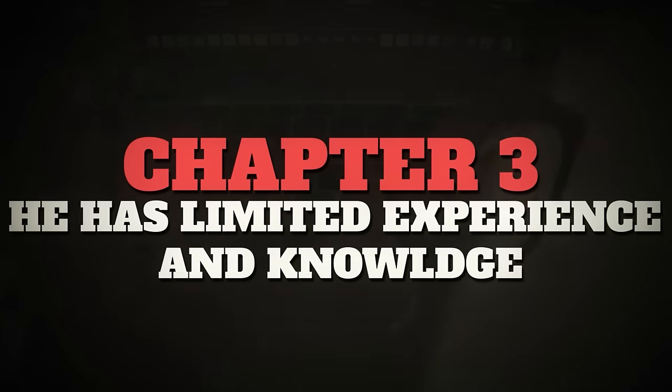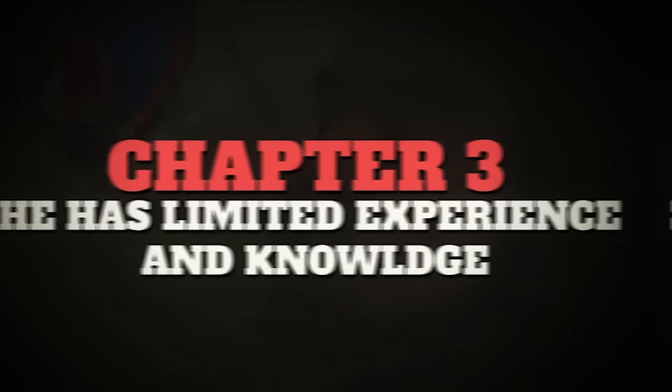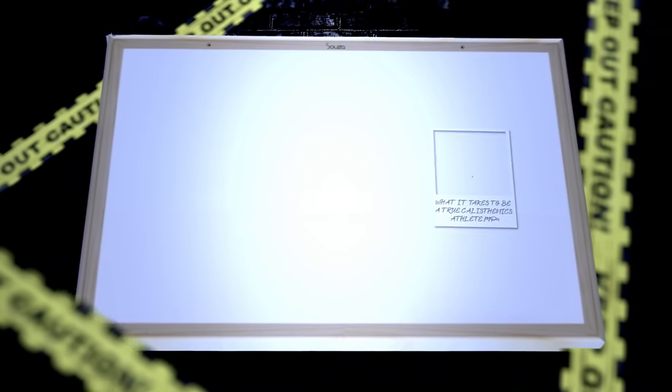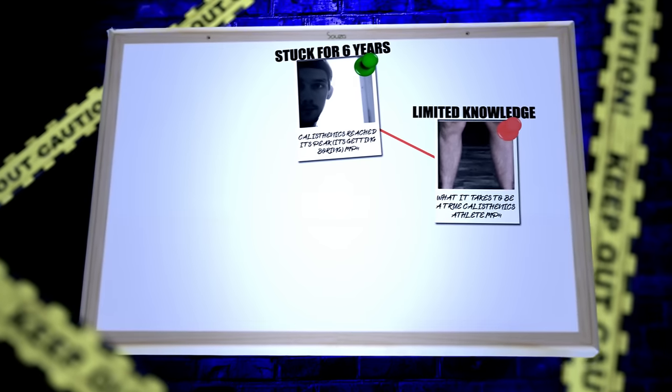All these points clearly show two things about Zenik: he has limited experience and limited knowledge on how to effectively train for static skills. It's kind of clear he has limited experience because he's been struggling with his own calisthenics journey — stuck for six years. I'm not saying that means he has no knowledge, because you can be a great coach and not actively perform the skills you're teaching — but it does add real credibility when you can perform the skills you're discussing. And on top of that, he doesn't have the coach-level knowledge on how to effectively train for these skills he's trying to give advice for.